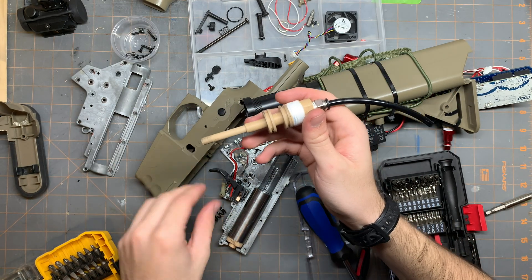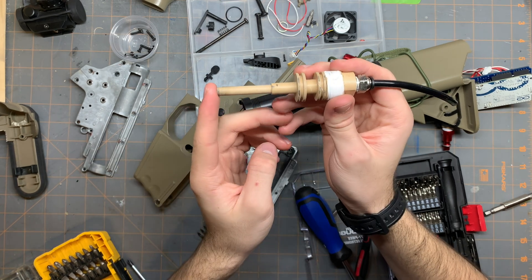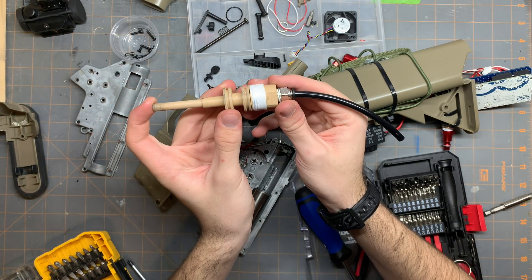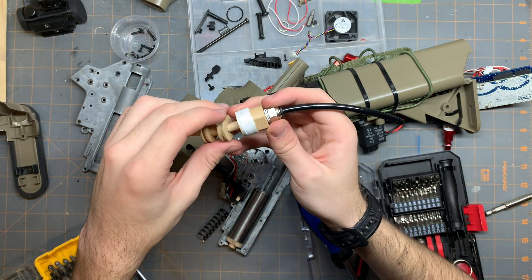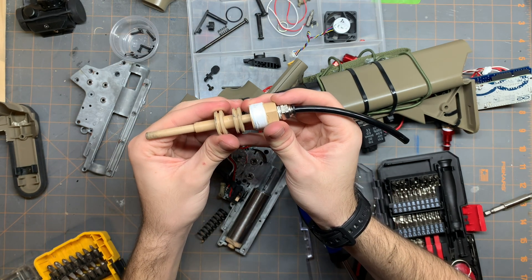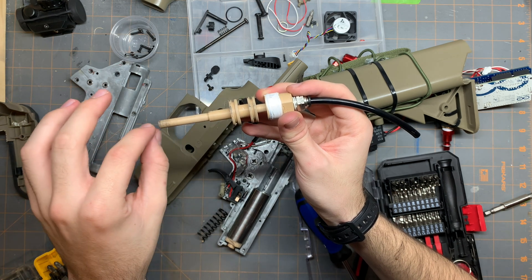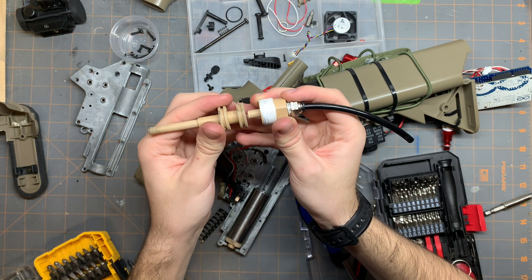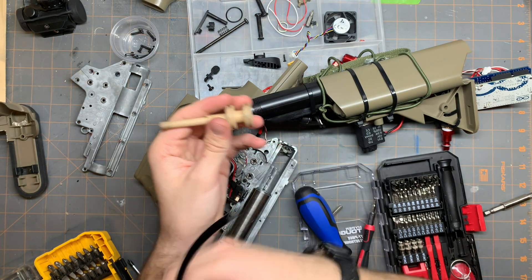So how this works: you have the mag feeding up into here, so the BB sits here, and when you hit the trigger it releases air into this tube, which forces around this inside area through these holes. And this is the only way out, so it goes up. The nozzle goes forward, and the second it hits there it has pushed the BB forward, so the other BBs are sitting about here — so it only shoots one. That's when the air releases from here into there, firing the BB.